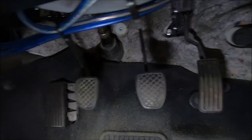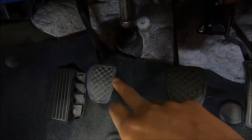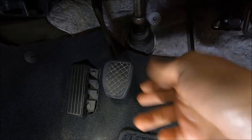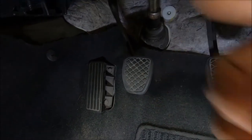I'll show you how to adjust a clutch pedal on a BRZ, FRS, or Toyota 86. If you look closely here, you can see there's actually a little bit of a difference — this clutch pedal sits a bit lower than the brake pedal. For this car I need to bring it up a little bit. The clutch is fine, but the pedal feel is a bit odd, so we'll just bring it up for the customer.